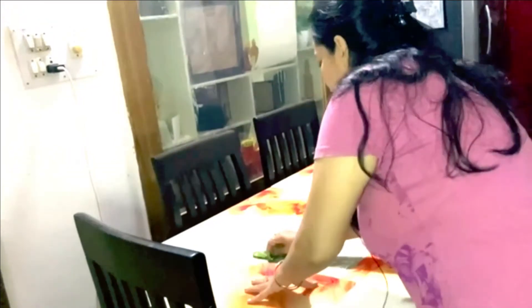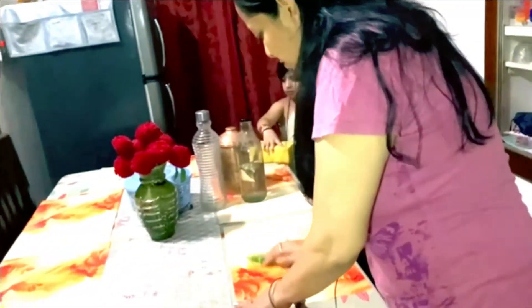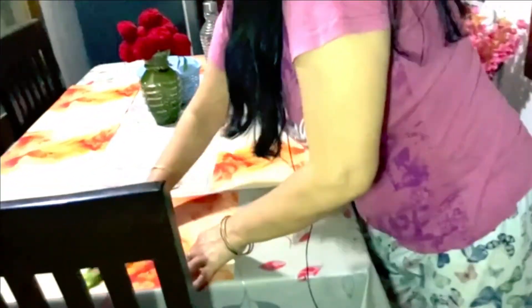I have to clean the dining table. I can clean the dining table with a lot of water. It's better you clean your dining table every day.